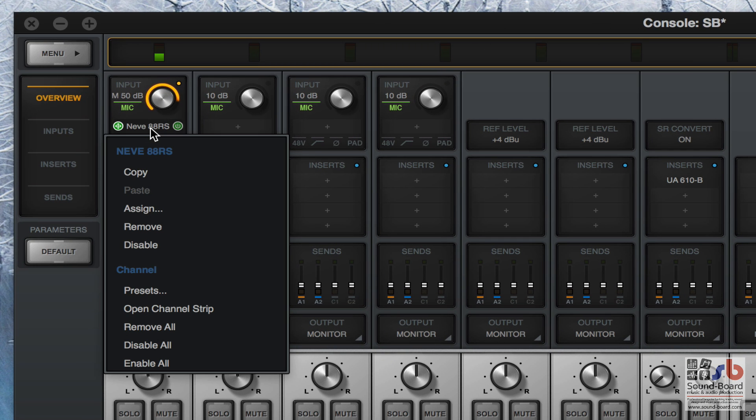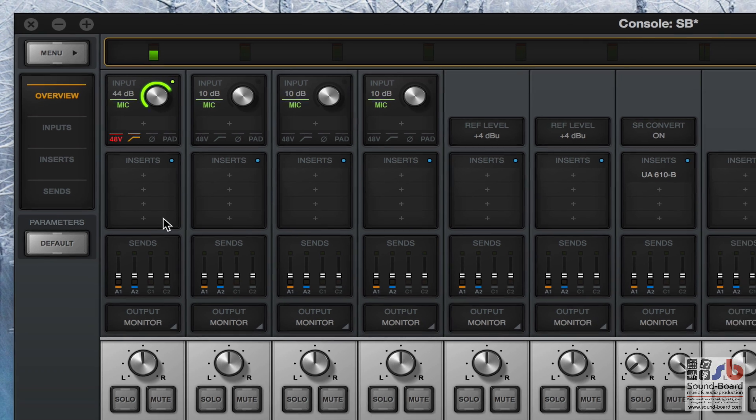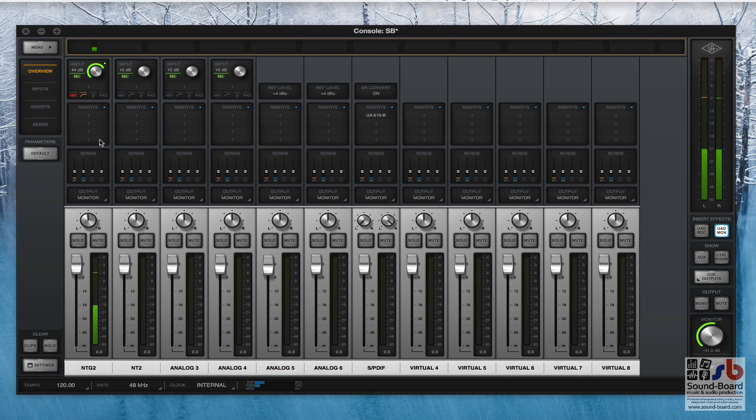Once you've got all that sorted you can start doing a recording, and once you've done your recording you can then use all those lovely UA plugins within your digital audio workstation and apply them to your tracks and master mixes. That's what this can do - it is very clever, it sounds brilliant, the audio path is very clean, and I think it's going to be great fun playing with it.